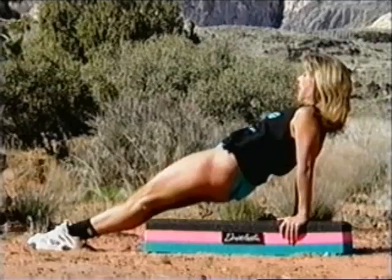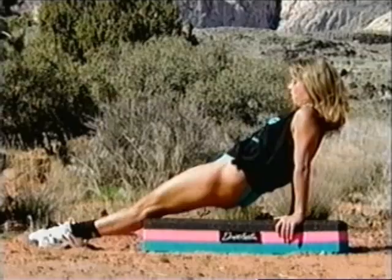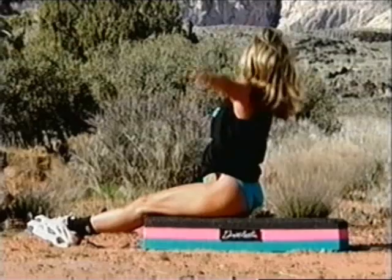We've got one more and I want you to do a little something different here. Rock your hips side to side. Rock the hips. Two more. Last one. Hold it — extend your body up, hold the stretch.